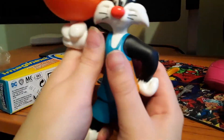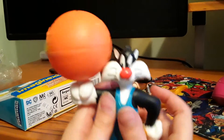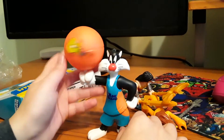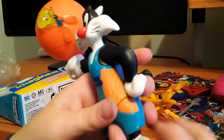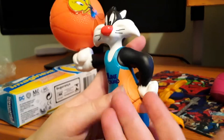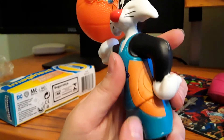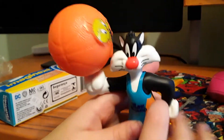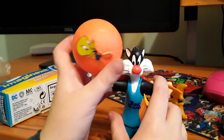So here we go. He's kind of like spinning and tweeting around on the ball. That's really cool. The shirt isn't really painted — they sculpted that part but they didn't really paint it. But this is a pretty cool toy. Yeah, that's a great one.